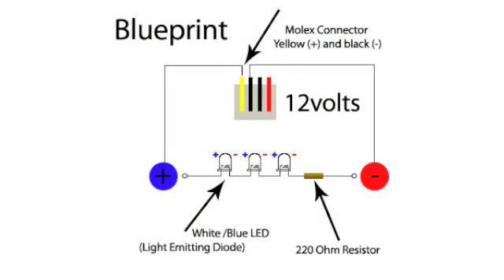Here's the blueprint for your custom LED lights — don't hesitate to come back here if you want to see the plan again. Let's begin.